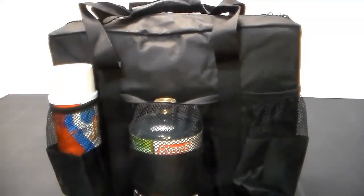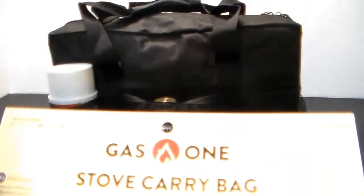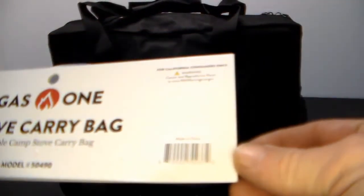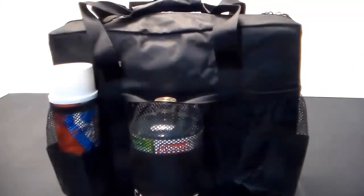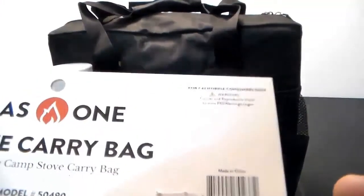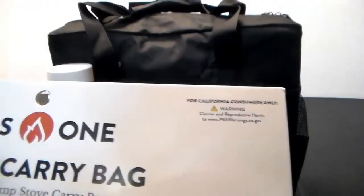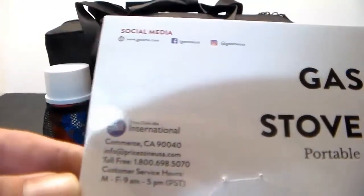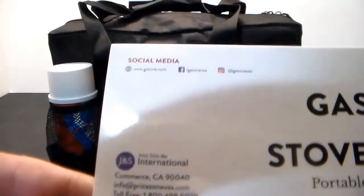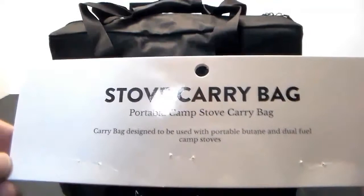It came in a simple plastic bag from Amazon. On the packaging you can see the UPC and of course a California warning — because everything is dangerous in California — and that's pretty much all it says on the back of the card.